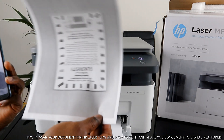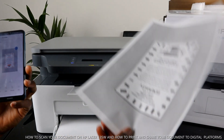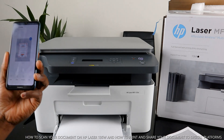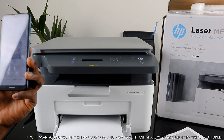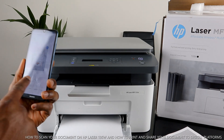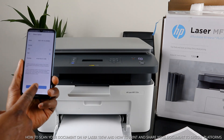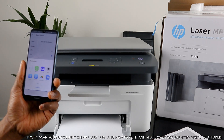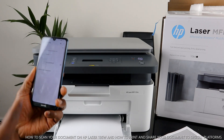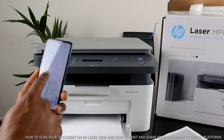Here's the document that was scanned and printed — looks good! So we've scanned a document and printed it out. If you want to share this document with someone, click 'Share,' change it to PDF, click share, and it gives you platform options to send it via email. Type in the email address of the person you want to send it to.